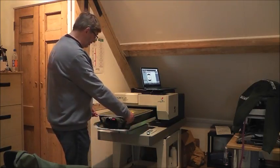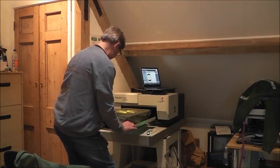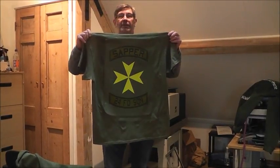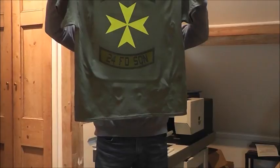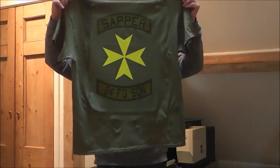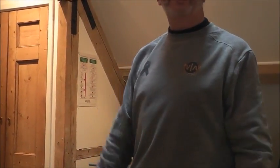And here we are — the finished article. Take the frame off, and there it is. I'm going to put it over my face in case some of my colleagues think I've suddenly joined the engineers! Now I hand it over to my able assistant little Billy, who will do the last stage, which is to cure it on the heat press.